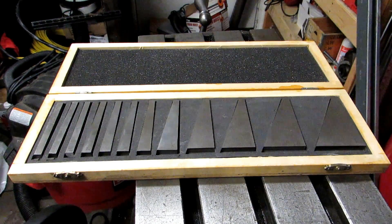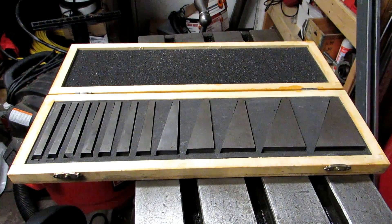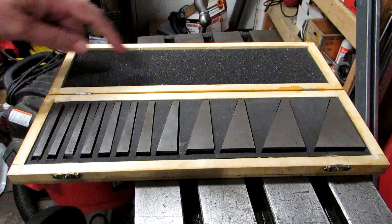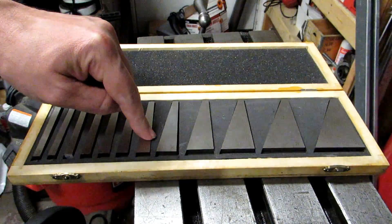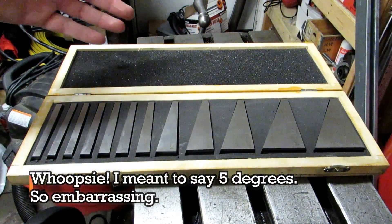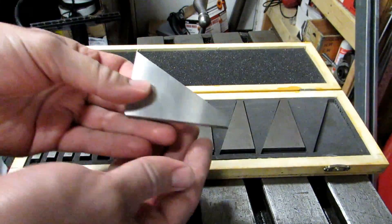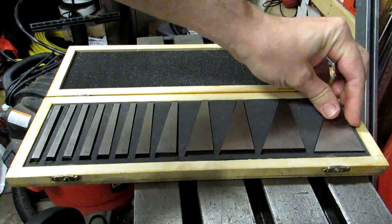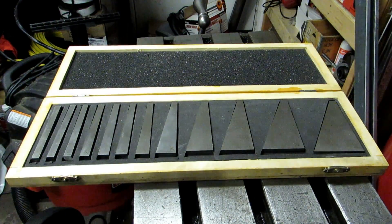I want to show you a handy tool that's pretty cheap — a set of angle blocks. This set goes from a quarter degree all the way up to 30 degrees: quarter, half, then 1, 2, 3, 4, 5, and from there by 10-degree increments: 10, 15, 20, 25, and 30. You also get the complementary angles, so the 30-degree triangle is 30 on one side and 60 on the other; likewise 25 and 65, 20 and 70, and so on.